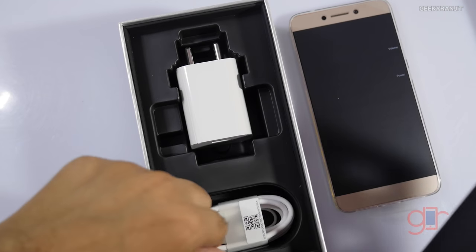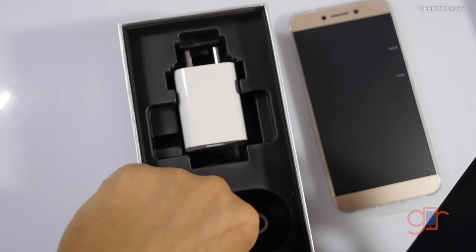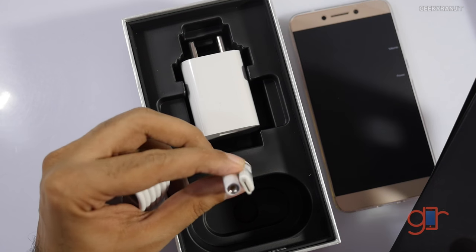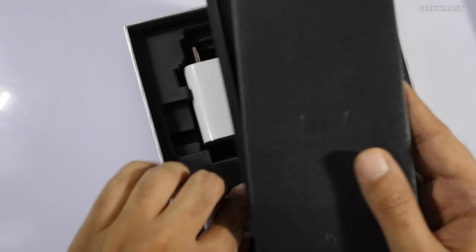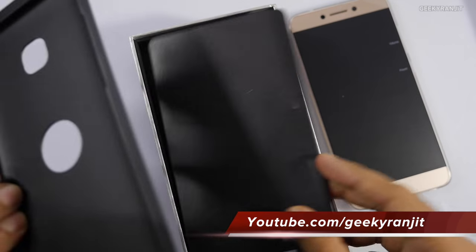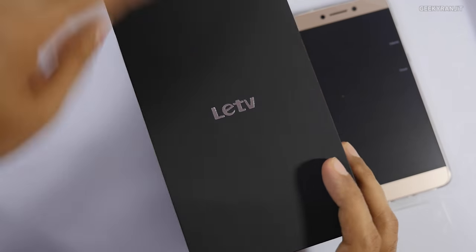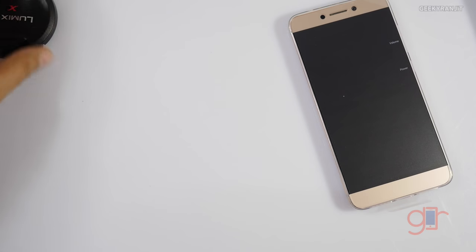In the box you also get some paperwork, a USB Type-C cable, and a headphone adapter since this phone doesn't have a headphone jack. I won't open all of this — let's just quickly look at the handset itself to see if this retail unit also has that screen flexing issue like my review unit did.